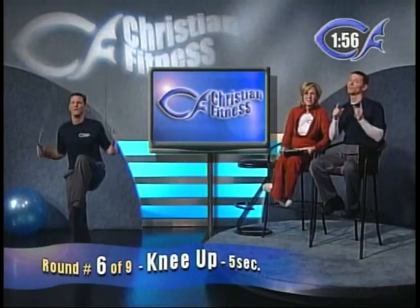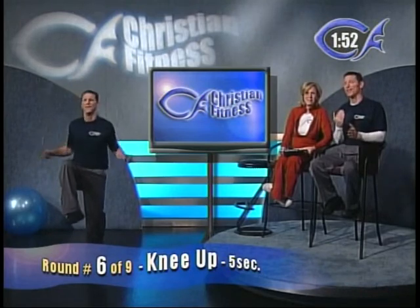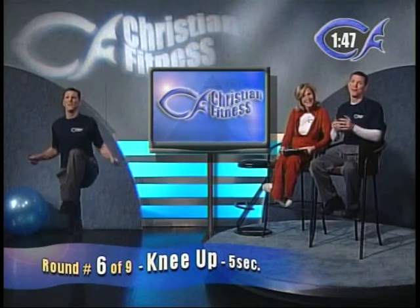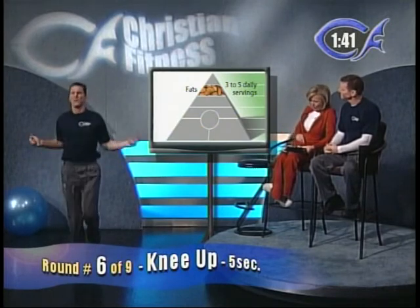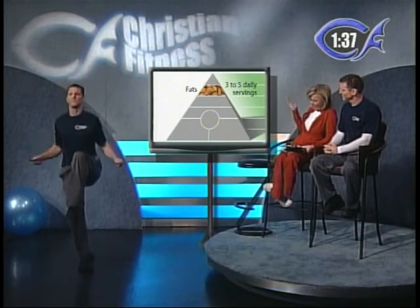Round number six is a variation on the last round. Single foot — but hold your other knee up as high as you can. Every time the Christian Fitness clock hits a five or a zero, switch and hold the other knee up. We're going back to the Mayo Clinic Pyramid. Dr. Hensrud, your pyramid includes a small amount of fat — what's your recommendation there?